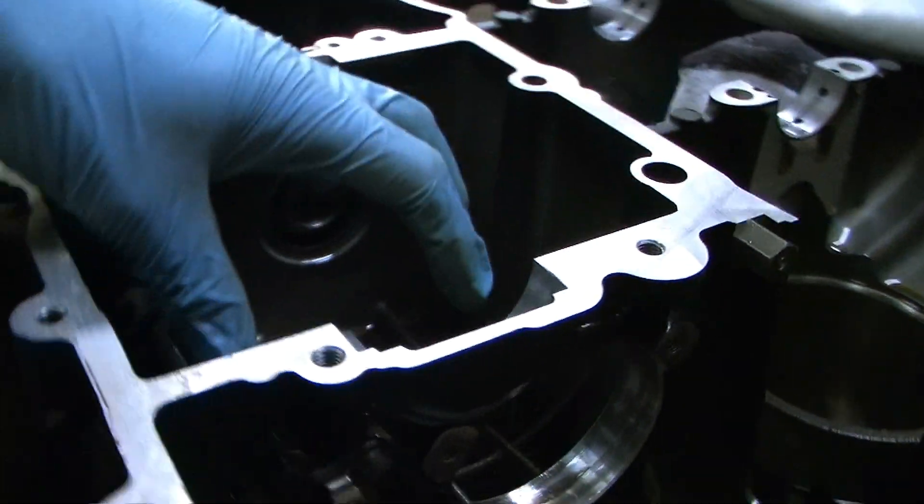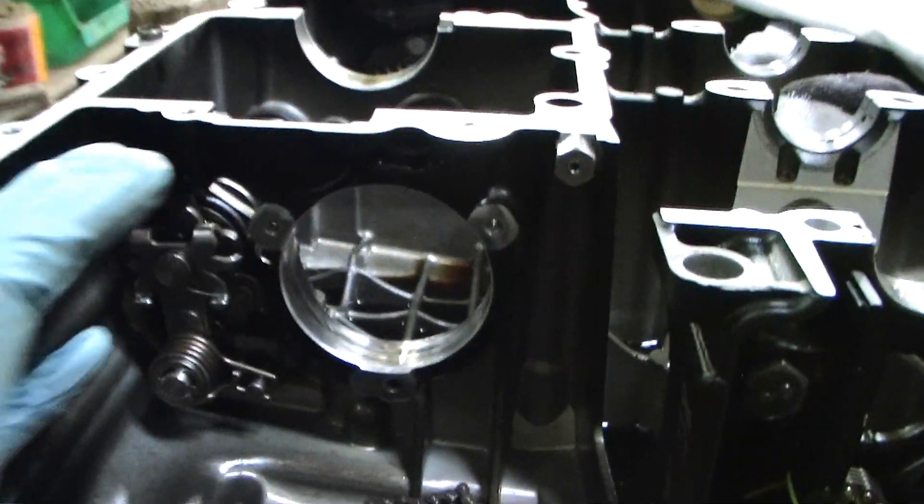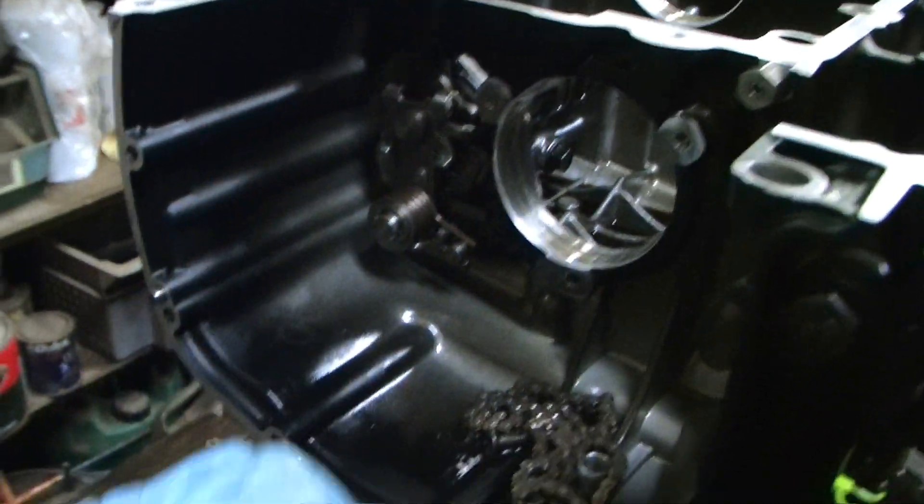This is your transmission box here, and this is where your clutch goes. The input shaft goes in along here and the output shaft sits along here.